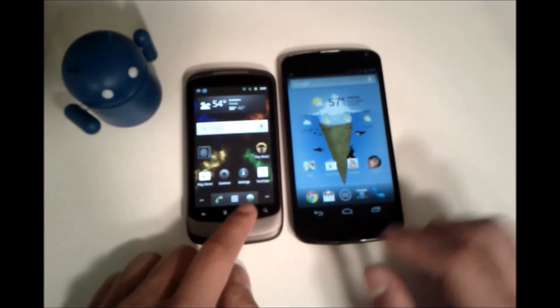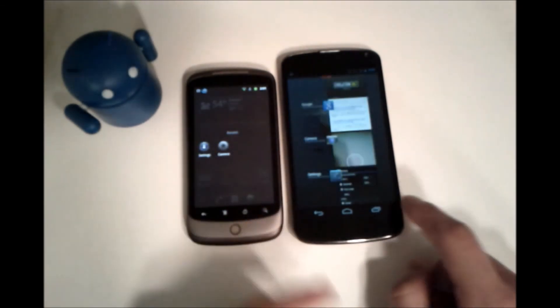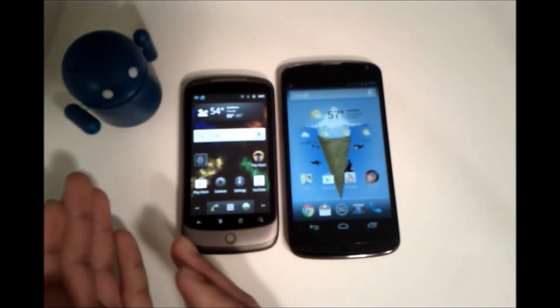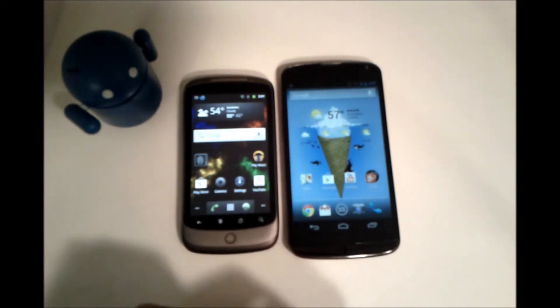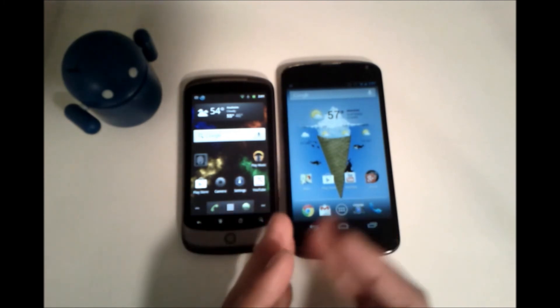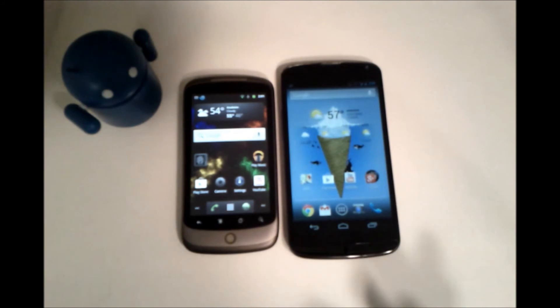One last thing — multitasking. On the Nexus 1 running Android 2.3, you would press and hold the home button to access multitasking, whereas on the Nexus 4 you have a dedicated button for that. That was my overview of the evolution of Android from 2.3 to 4.2, showing off some small and some big differences between stock Android versions.